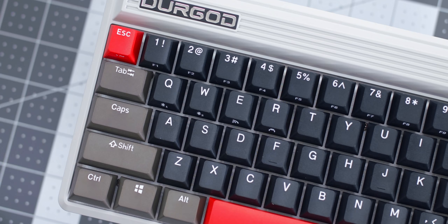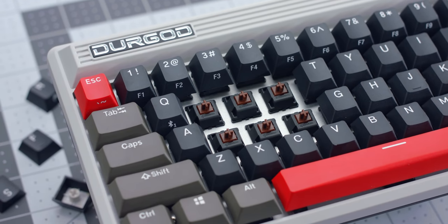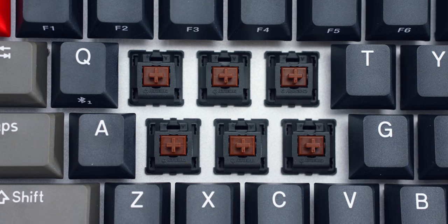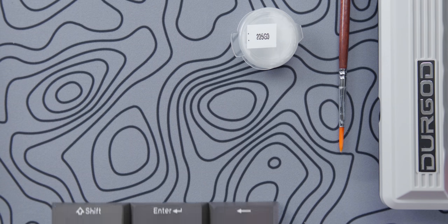In my unit here I have Cherry Brown switches. Durgod is going full Cherry on this release, with black, blue, red, brown, Speed Silver, Silent Black, and Silent Red options available to pick from. Personally, I'm not the biggest fan of these brown switches, but I'll manage.